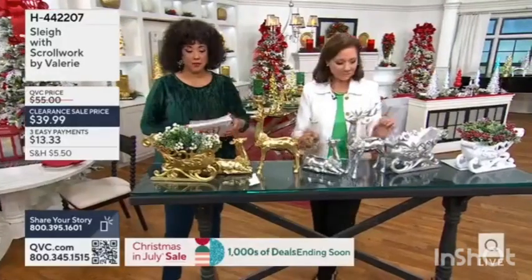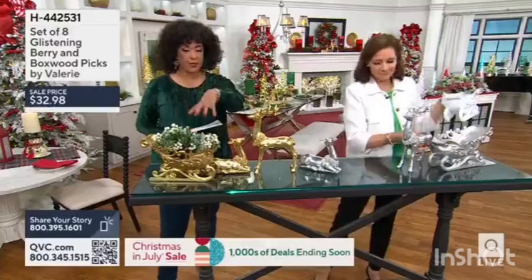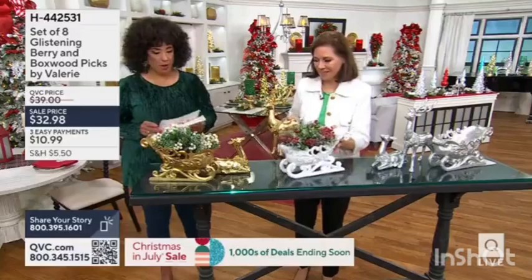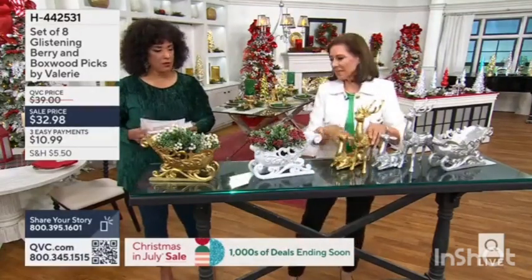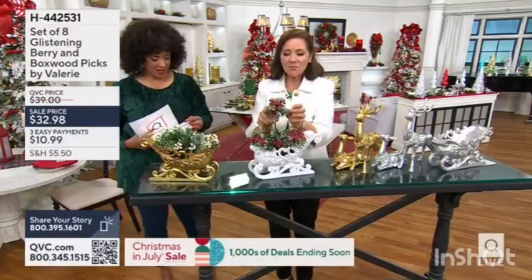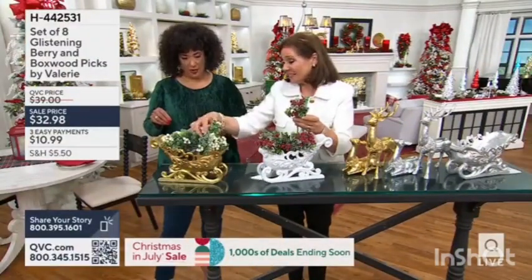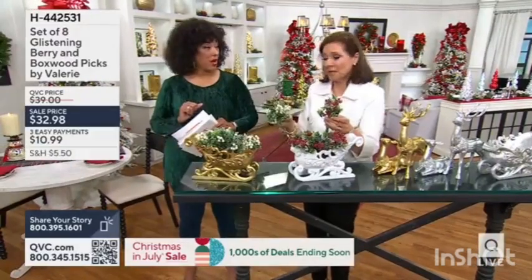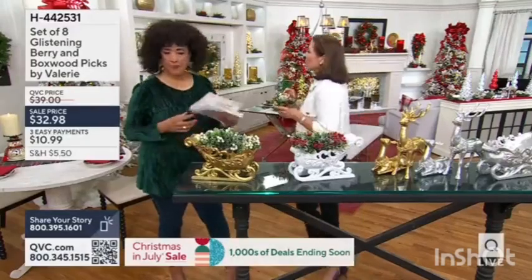I love that you mentioned the picks being an easy way to fill the sleigh and add that beauty. We're going to talk about the picks — I love these not just for tabletop, Leah, but we have them in our tree. I want you to see just how beautiful and exquisite these are. You're getting eight of them, which is a great number — we don't usually say four. We can put them at the base of the deer, and that's so lovely.